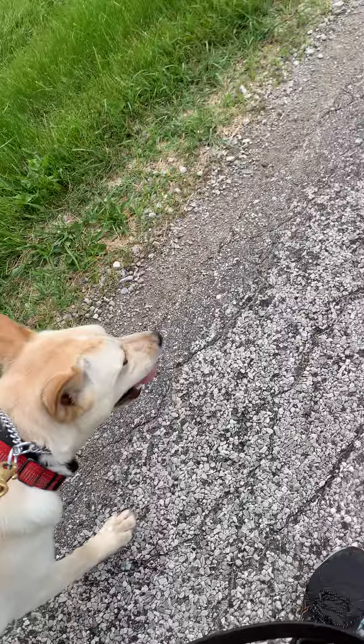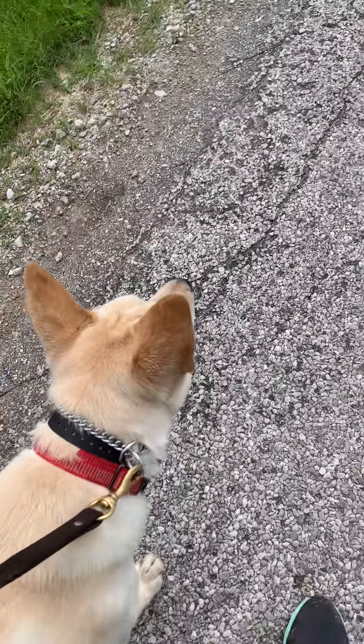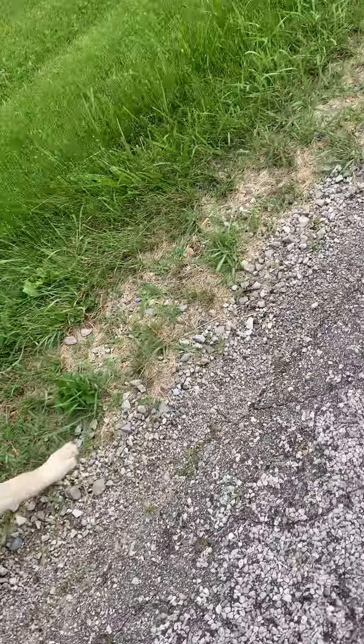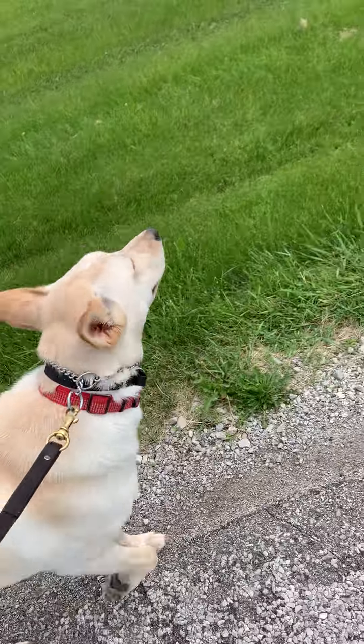Good boy, Goose. You can see he's walking really nice with where my feet are right now. Let's go. Leave it. All right, so we'll keep at it.